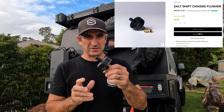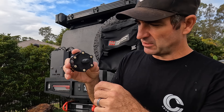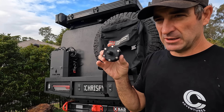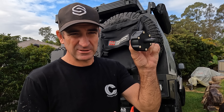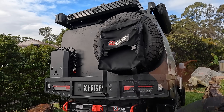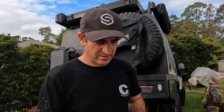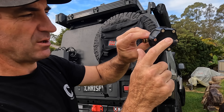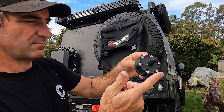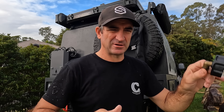I've got this thing here from Salt Shift — it's a chassis cleaner. It's got a range of magnets here, and any hole that you've got on your chassis you can just plug this on it, it sticks there, put your hose on it. You can put a solution through it as well. This one is really good for your chassis because there's all these holes around the nozzle and it just shoots off in every direction, so it's going to get rid of all the sand that's sticking on the inside of your chassis.